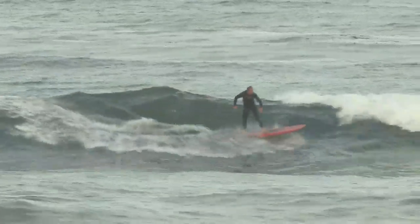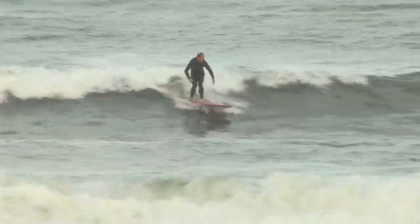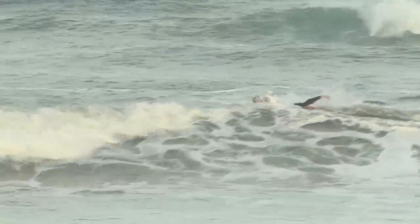Once I get on that wave, I really like to attack it and carve it up. I also love the fact that it holds in so well, and it kind of excels — it seems like it can go faster.